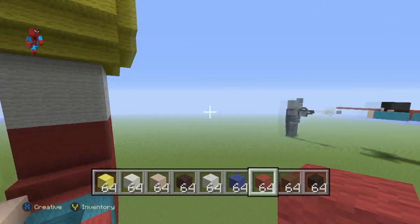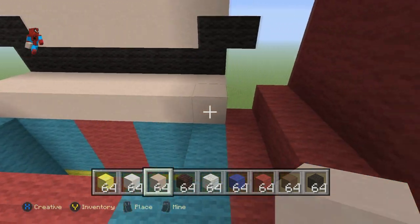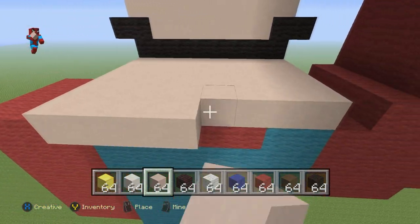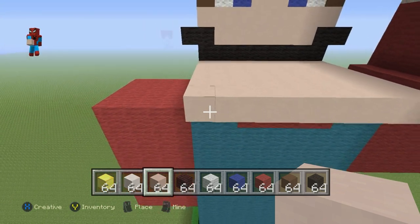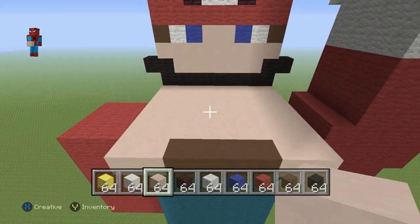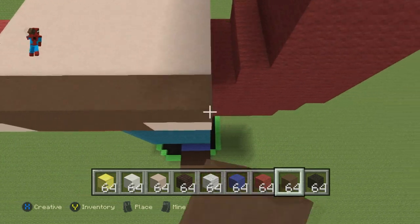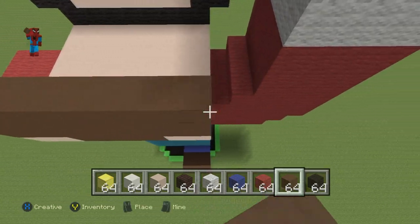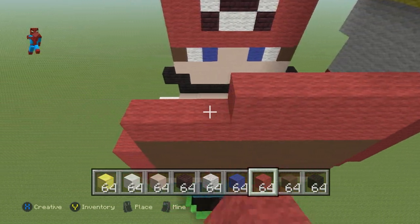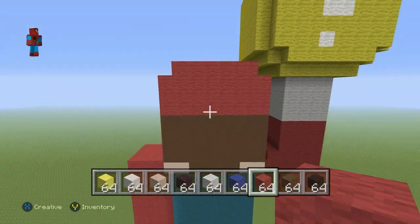Come to the back of Mario's head and with your white stained clay, extend this initial row of white stained clay coming back until it overhangs the back of the statue by one layer. For the next row, going from left to right: two white stained clay, four brown stained clay, two white stained clay. Then do four rows of brown stained clay on top of the back part of the head, followed by three rows of red. Then do six red wool on top of the six middle blocks.